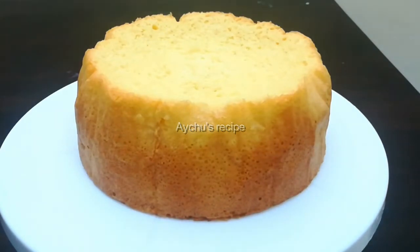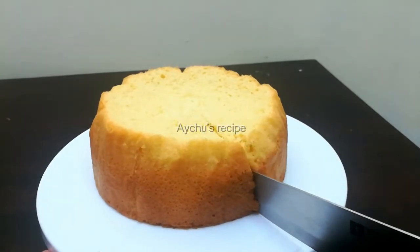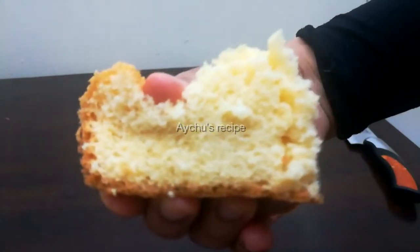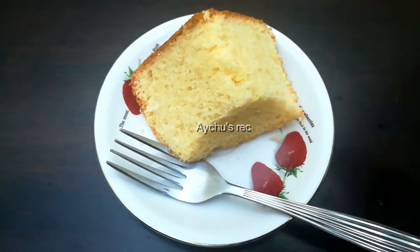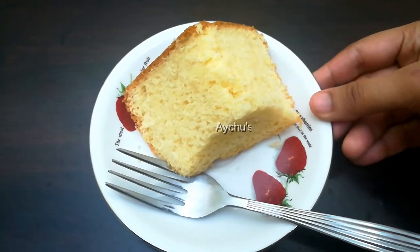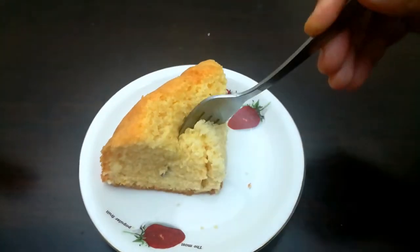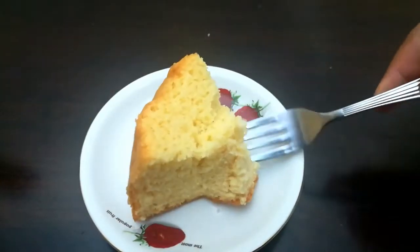The sponge cake is ready in the soft heat. Mix it up. When you put the cream in the fridge, it will taste good.